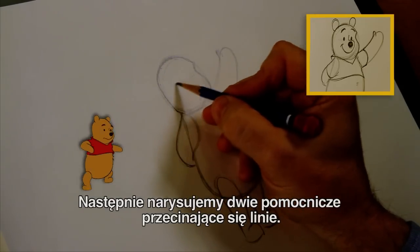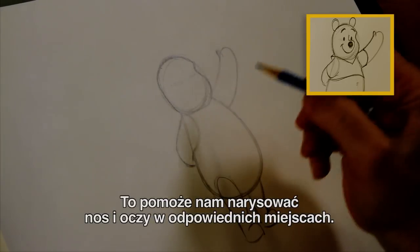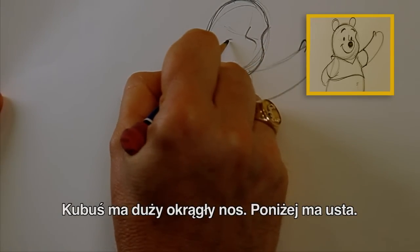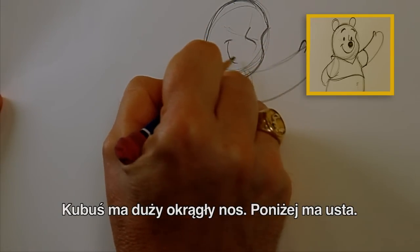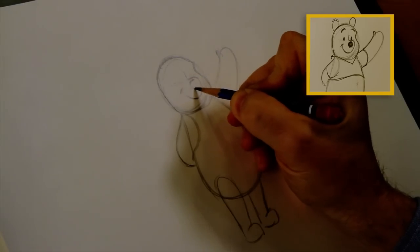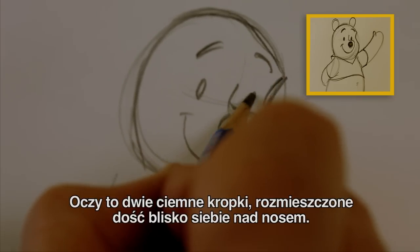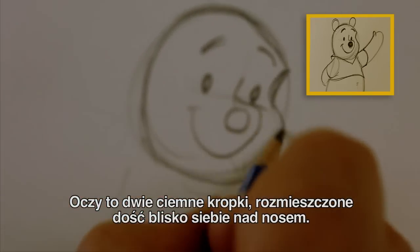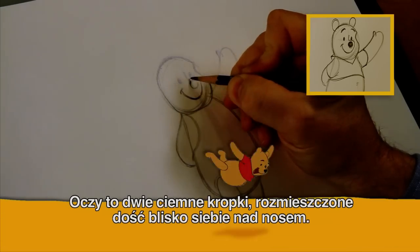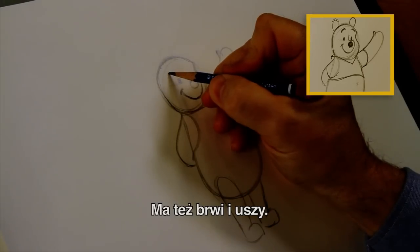Now let's see — we kind of draw a line across here and down here. That helps us find where to place the nose and the eyes. Winnie the Pooh has kind of a big round nose. The bottom part is his mouth, and then we put his nose here in the middle like that. And then his eyes are just these little black dots, kind of sitting down close to his nose like that.